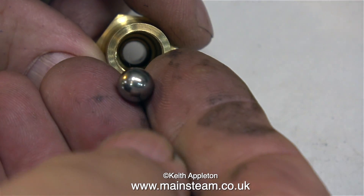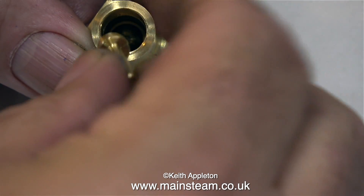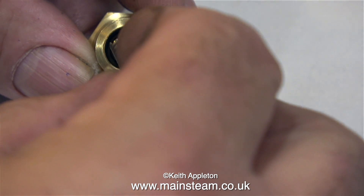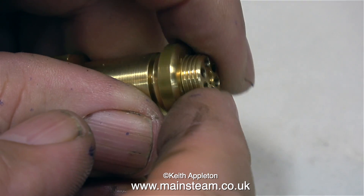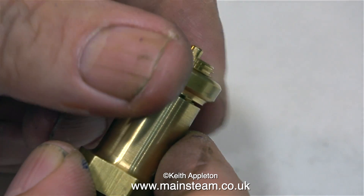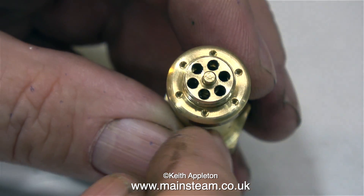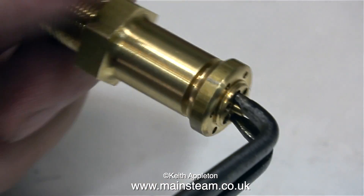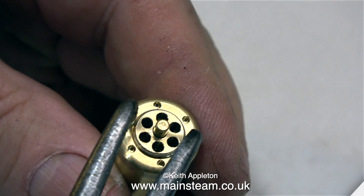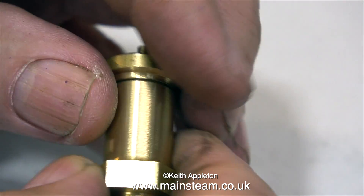This is the safety valve body I've just removed from the boiler, and this is a stainless steel ball. The ball fits on a seat in the bottom of the valve. This part is the spring carrier, and here's the spring going on to it. The top part is threaded and screws into the body holding everything in place. By moving the position of the threaded part you can apply more or less pressure to the spring. I'm showing the tightening of the centre section using a pair of circlip pliers, and then I use the same circlip pliers to tighten the ring, which locks everything in place.